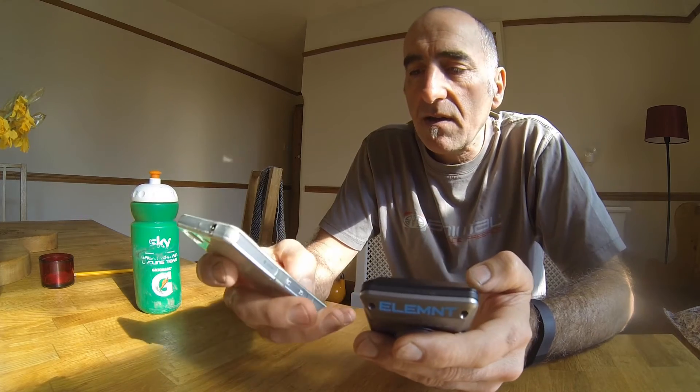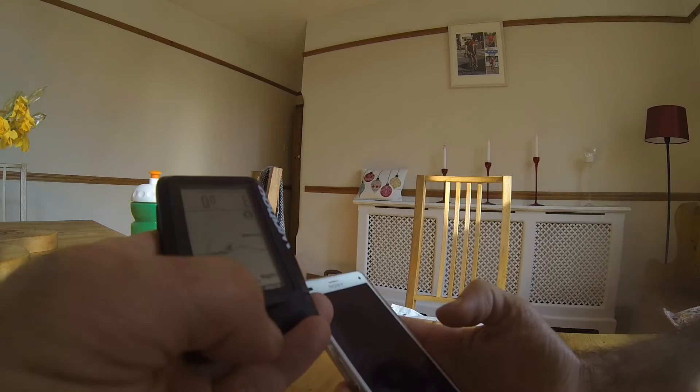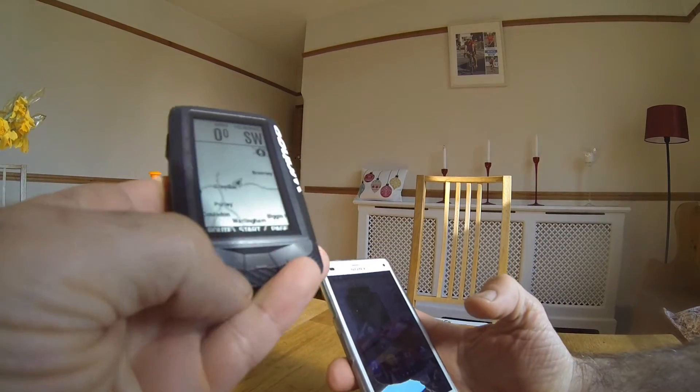I've got the Wahoo Element and I had a problem with the routes and maps not updating, so I just wanted to show you how I fixed it.